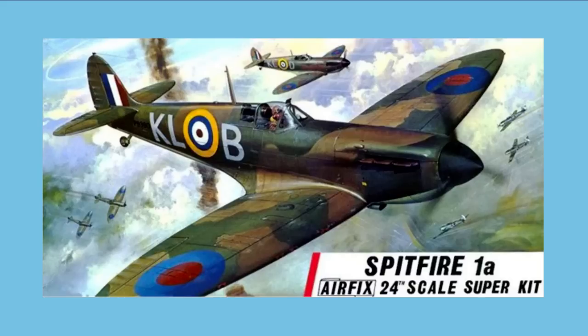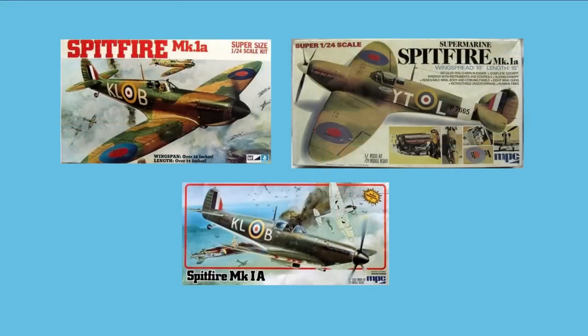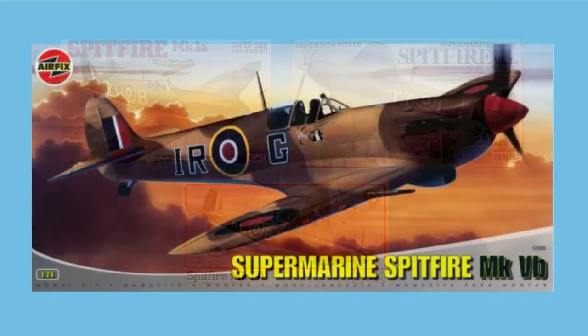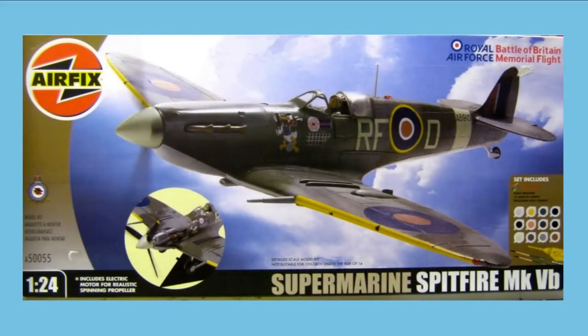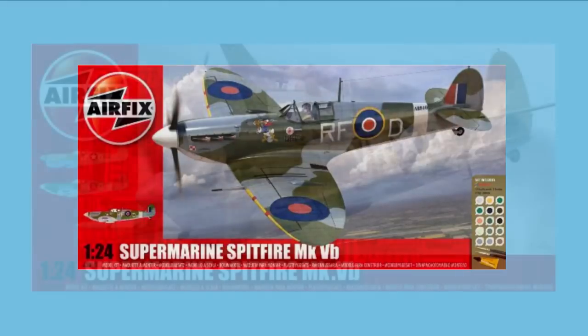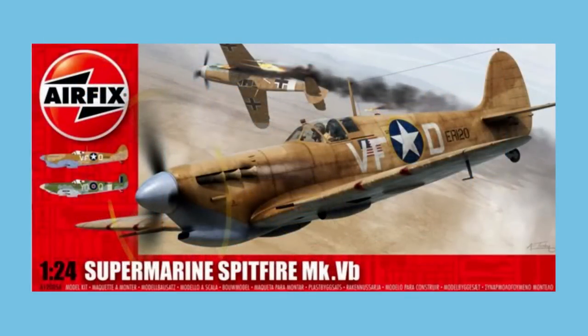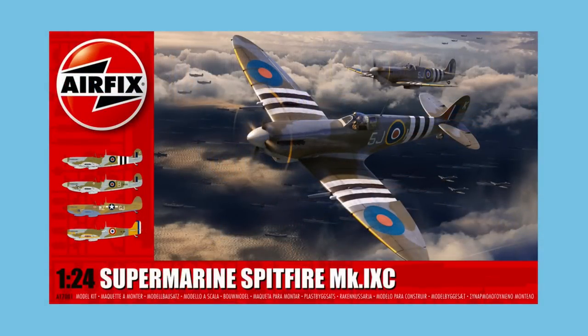Airfix first made a 1/24th scale Spitfire, a Mark 1a, all the way back in 1970. It went through several re-releases, pretty much with each style change in box design. The Airfix kit was also marketed by MPC in various guises from 1971 into the mid-80s. Through a 35-year-old tooling, Airfix added new parts in 2005 to create the Mark 5b. This was even released as a gift set in 2008 with two brushes, some glue and 12 pots of Humbrol acrylics. By 2011 the paint count had risen to 15 pots, but in 2013 it reverted to a regular kit with new decals. In 2020, the original Mark 1a was re-released as a vintage classics kit, paving the way for this new 2022 tooling we're looking at today.